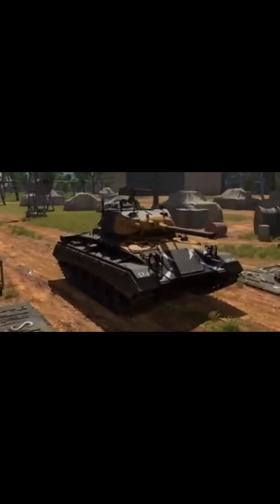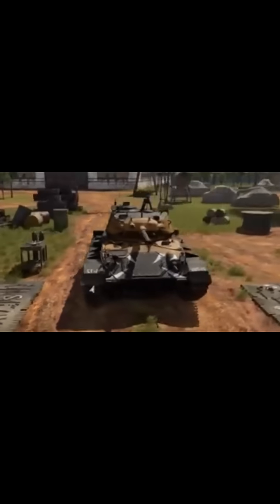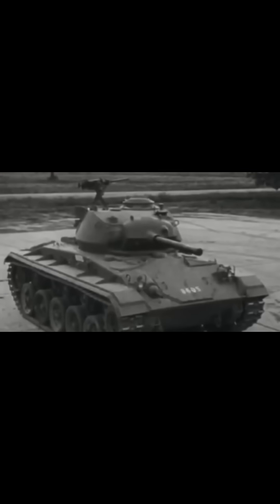By October 1943, the first pilot model was deemed a success and production contracts skyrocketed. When manufacturing ceased in August 1945, 4,731 units had been produced, cementing the M24 as a triumph of wartime engineering.